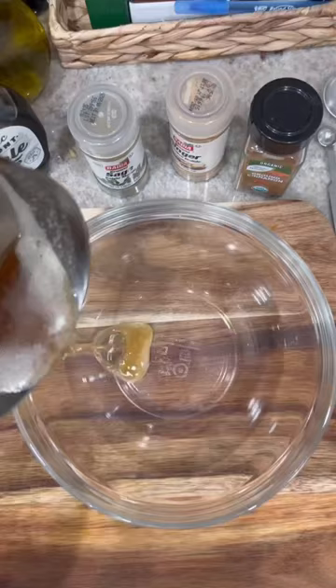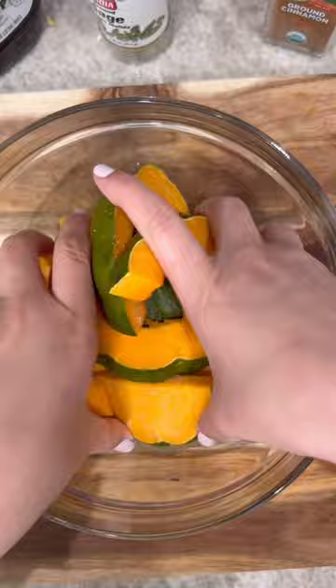Once the butter is nice and brown, add it to a bowl along with ground cinnamon, maple syrup, a pinch of ground ginger, and a pinch of sage — or fresh sage if you have it.